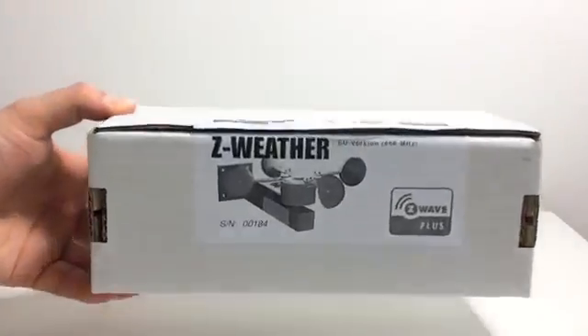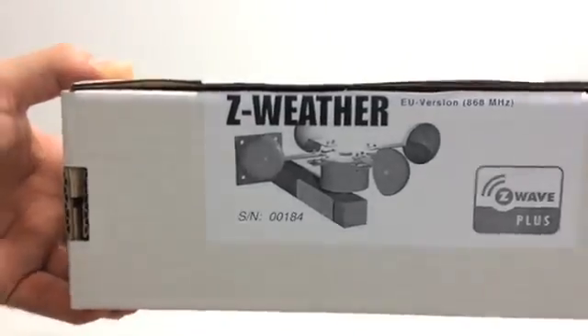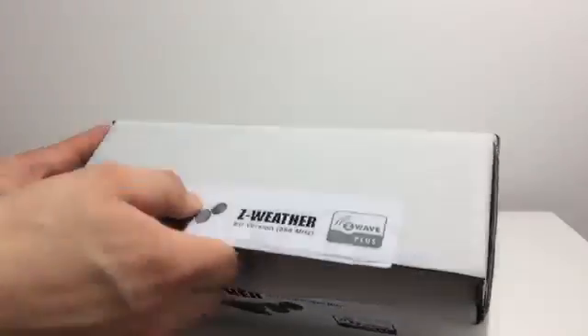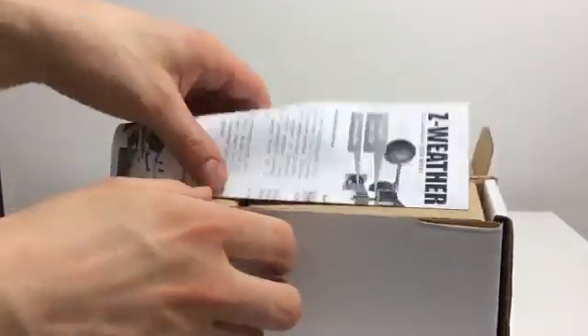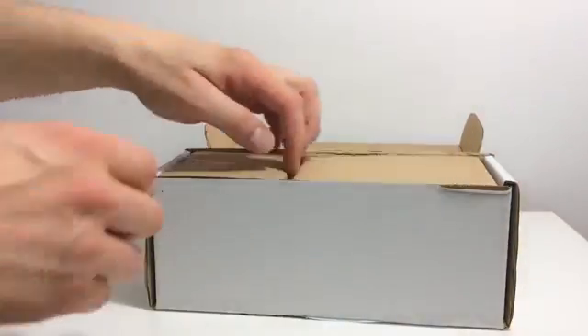Welcome to C-Wave.info, the central information hub about C-Wave Smart Home. Today I'd like to introduce the C-Weather product. It's not only the very first wind sensor on the market, but it pioneers the battery-free technology for Z-Wave too.